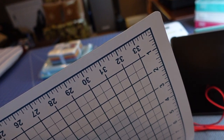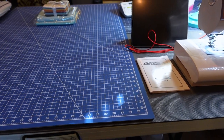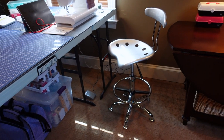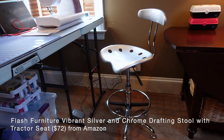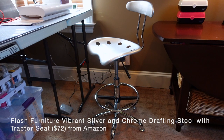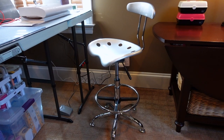I also like that it's double-sided. Also from Amazon is this drafting chair by Flash Furniture. It's height adjustable and has a swivel tractor seat that's very comfortable. When I received it, it had a cracked foot, so I contacted the manufacturer — their information was available on Amazon's website — and within a few days I received a new foot and it was easy to replace.